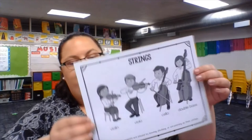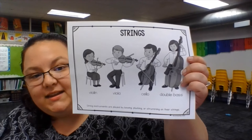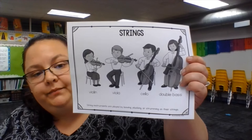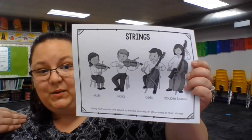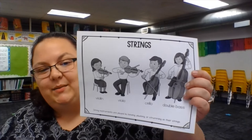In the string family, we have four string instruments. String instruments are played by bowing, plucking, or strumming the strings. On this side we have the violin, the smallest of the strings. The big brother to that is the viola. The next one is the cello. The cello is no longer played up on the shoulder because it's too big, so instead it has a pin that goes into the floor. And finally we have the double bass, which is also too big to play off your neck and also has a pin.